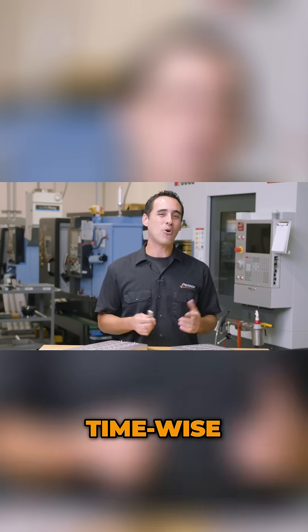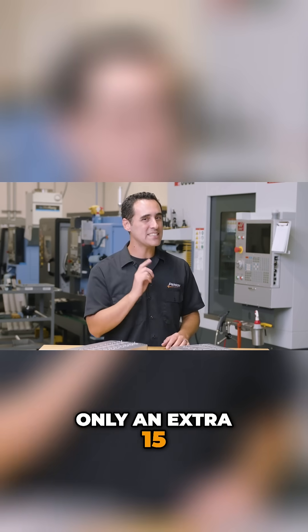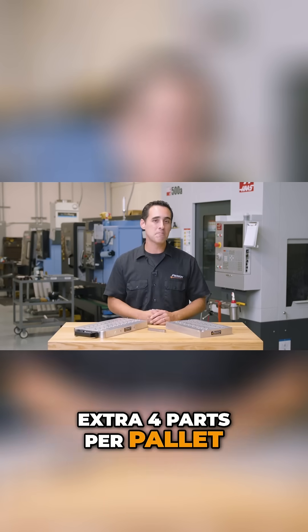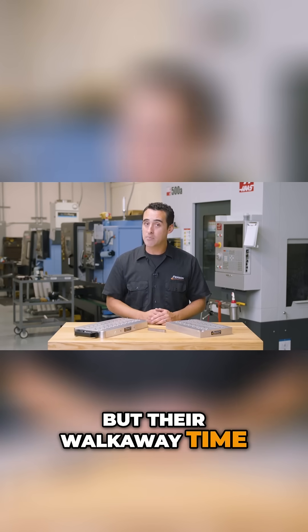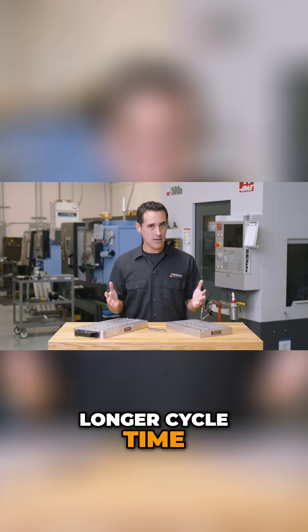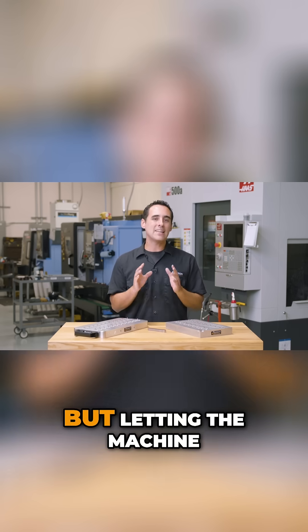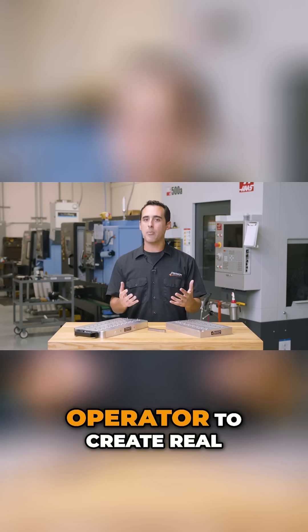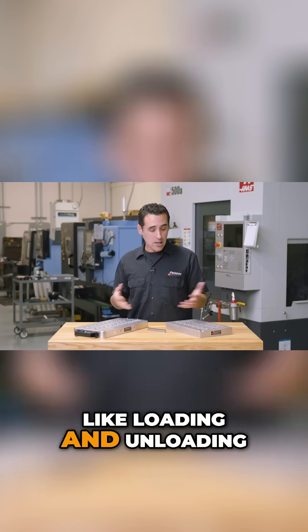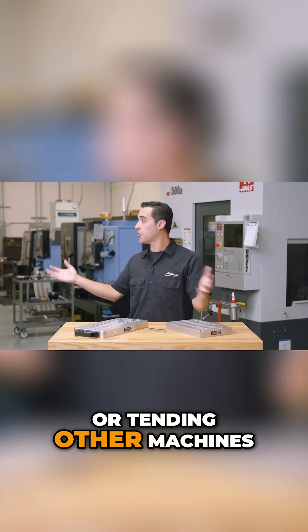Time-wise, my operators spent on average only an extra 15 seconds screwing down the extra four parts per pallet, but their walkaway time went up by six minutes because of the longer cycle time. Letting the machine just run allows the operator to create real value elsewhere, like loading and unloading the next pallet, inspecting parts, or tending other machines.